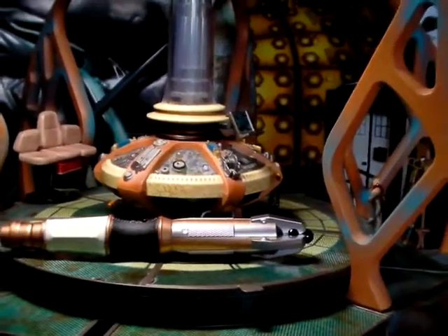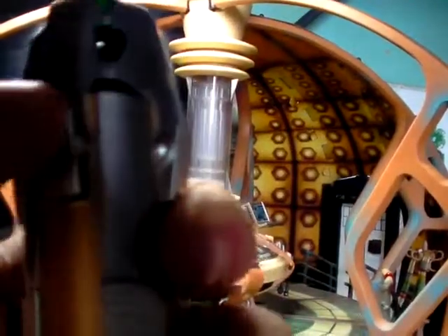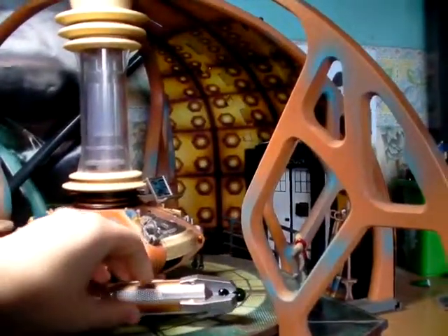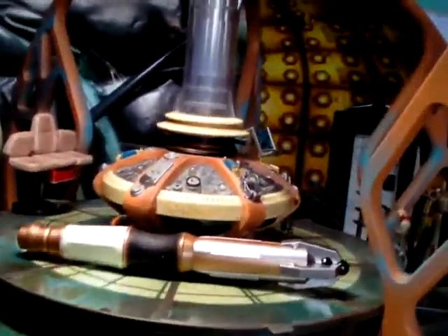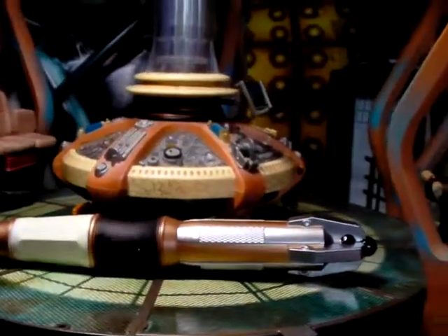And this one is too. They've even added just one little thing — little bolts around the clamp bits that clamp onto the nib bit of the Sonic Screwdriver. As always, thanks for watching — comment, rate, and subscribe.